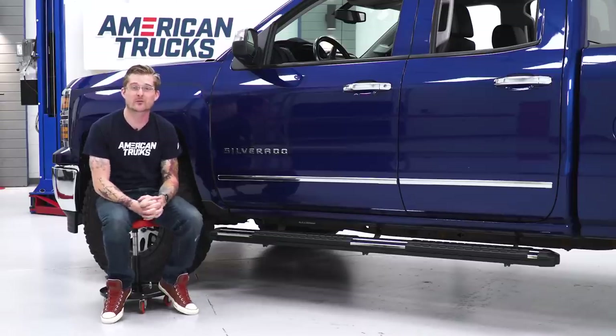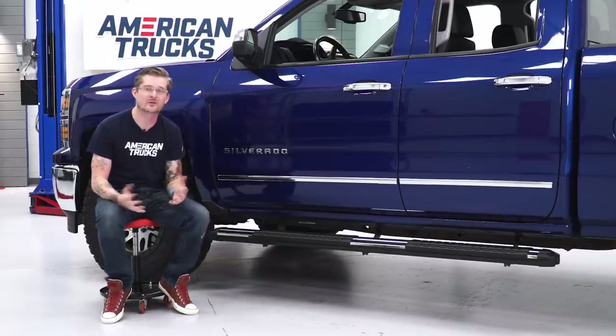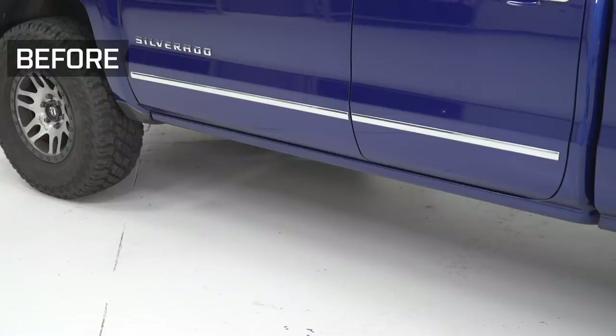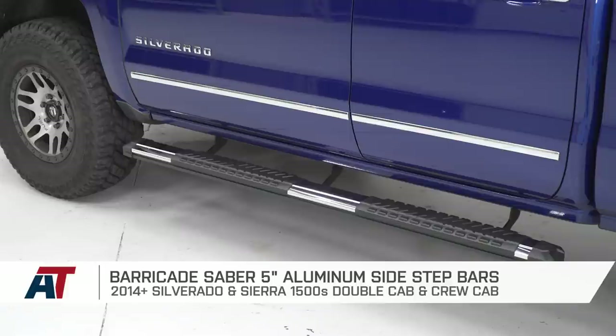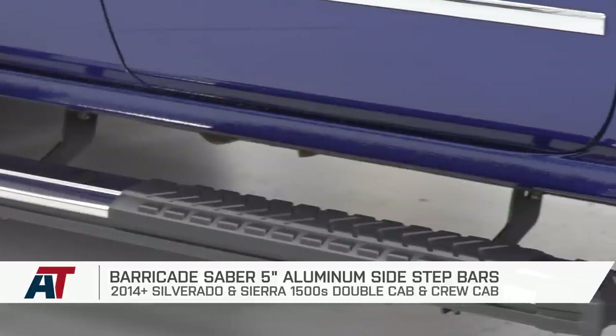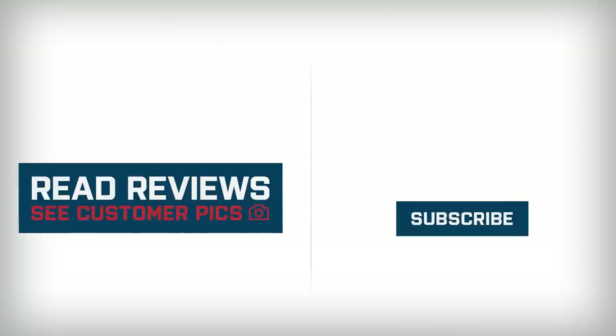Once you've got all those nuts tightened down, that'll wrap up the install. That also wraps up my review of the Barricade Sabre 5-inch aluminum side steps, fitting your 14 to 18 double cab and crew cab Silverado and Sierra. I'm Travis — thanks for watching, and for all things Chevy and GMC, keep it right here at americantrucks.com.